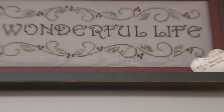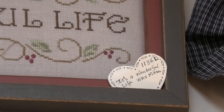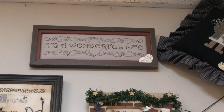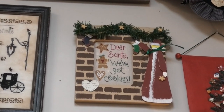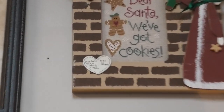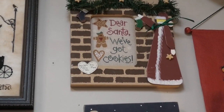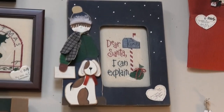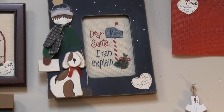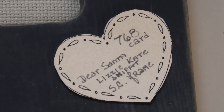It's a Wonderful Life, which is one of my favorite movies — actually this is by Waxing Moon Designs. Dear Santa, We Got Cookies — that finish is fabulous, the frame makes it. Lizzy Kate. Dear Santa, I Can Explain — great finish. Just seeing these finishes I think is worthwhile. This is an SR frame — I don't know if these frames are made anymore.